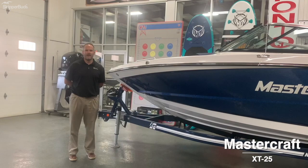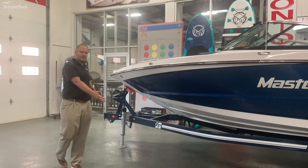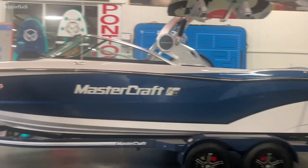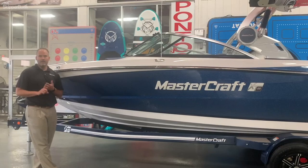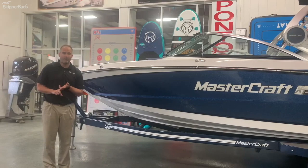Welcome to Skipper Buds in the virtual showroom. Today we're going to take a look at the 2021 Mastercraft XT25. This is the largest boat in the XT series for Mastercraft, following the crossover line. It's a 25-foot traditional boat — a phenomenal ski boat, surf boat, and wake boat as well. Great boat for bigger water, with a nice 100-gallon fuel tank so you can be on the water all day. It's a very good all-around riding and performing boat.